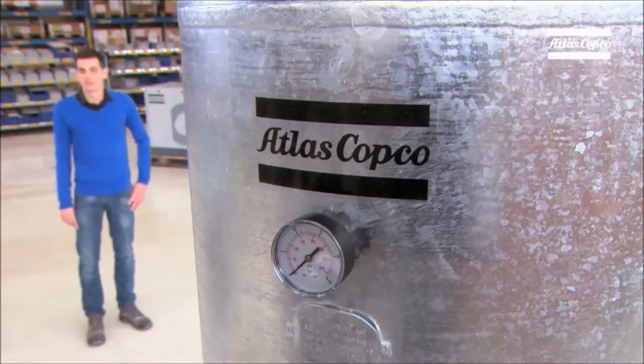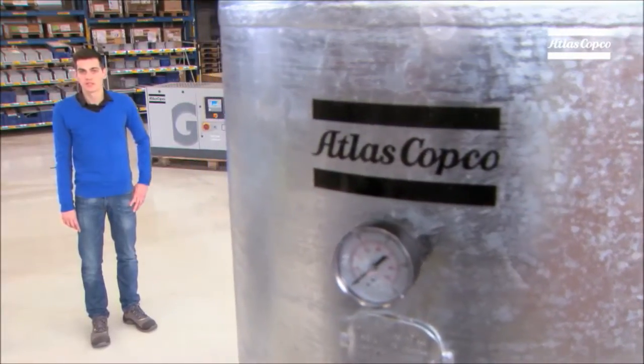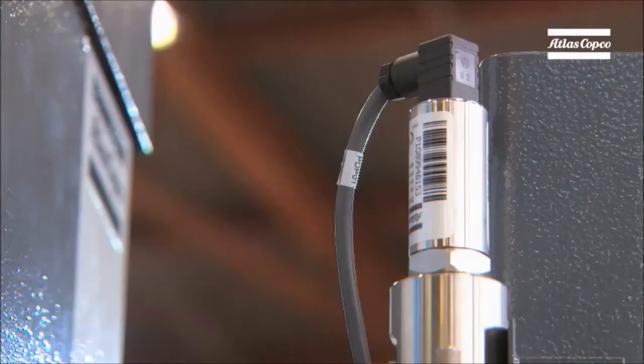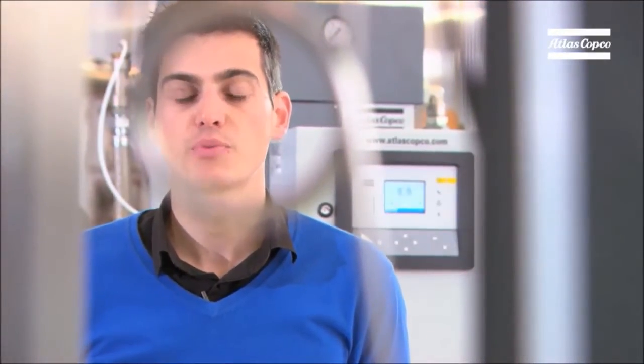Sustainable productivity is Atlas Copco's baseline, also when it comes to medical solutions. The new medical air plant is very energy efficient, thanks to the use of several smart technologies. The MedPlus is supplied with purge control. This saves up to 70% of compressed air during times of low demand, overnight for example. The good news is that this is a standard feature on our purifiers.